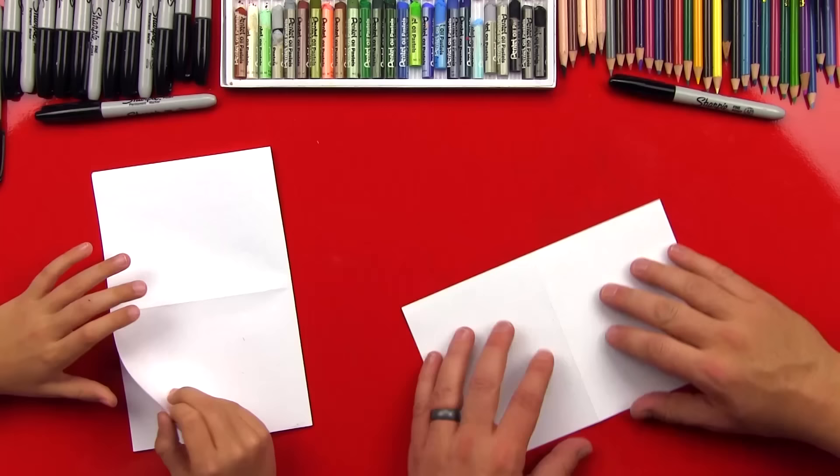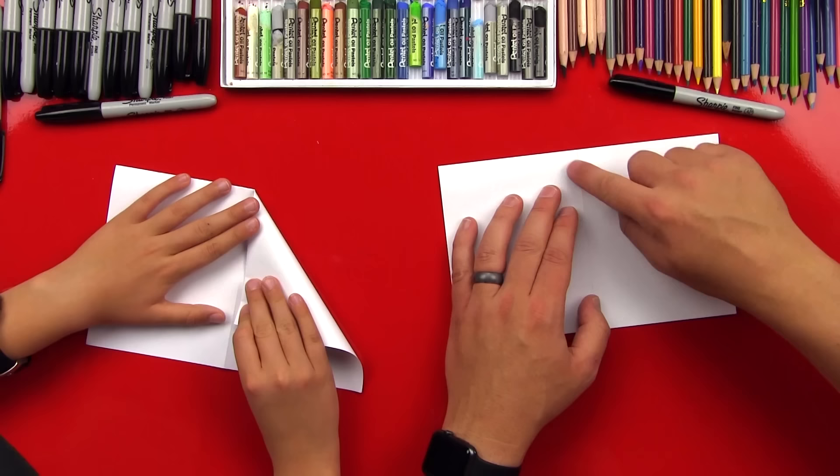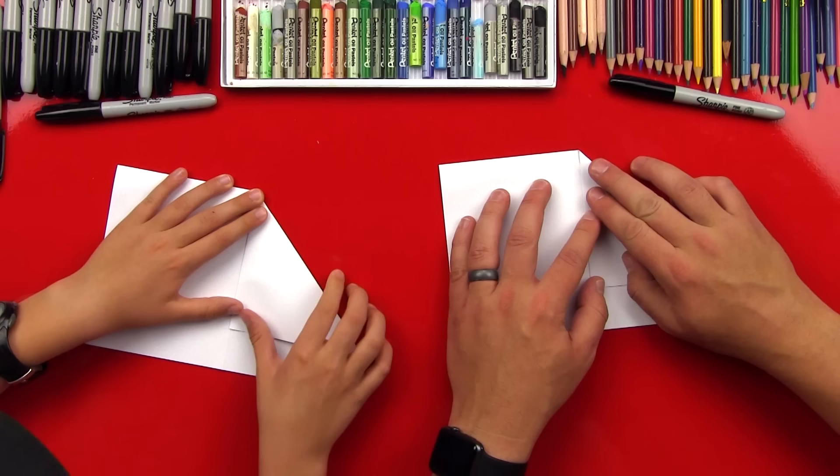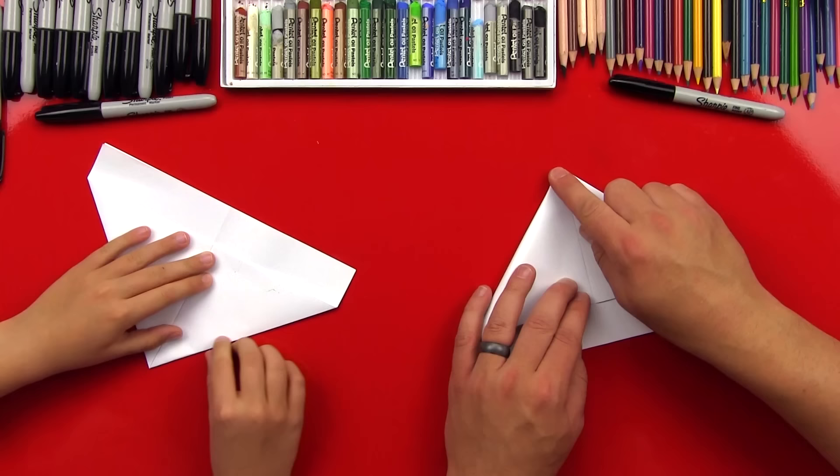Now we're going to turn it this way so it opens up at the bottom, but we're going to keep it closed. We're going to fold this top corner down so that the top edge right here is lined up with the middle of our model where that guide fold is. Make sure it's perfect right along the middle fold. Now we're going to fold this edge and do the same thing over on this side. We really want these two corners to line up perfectly in the middle of the paper.